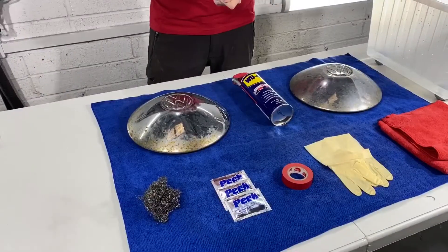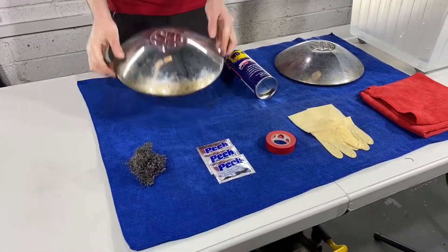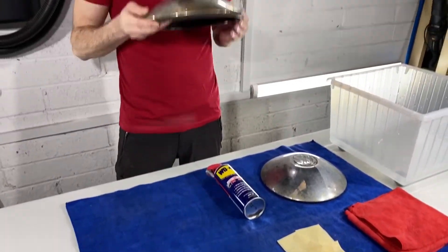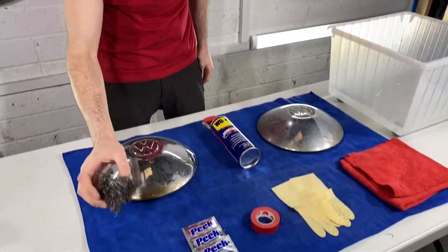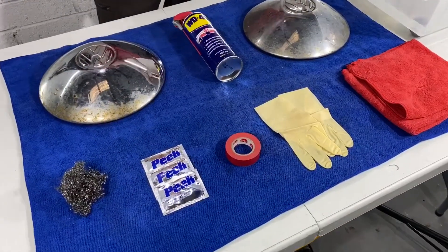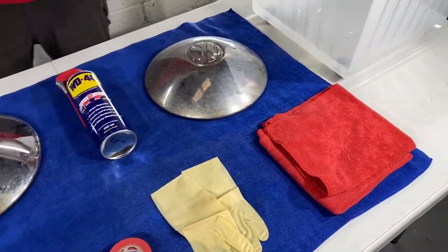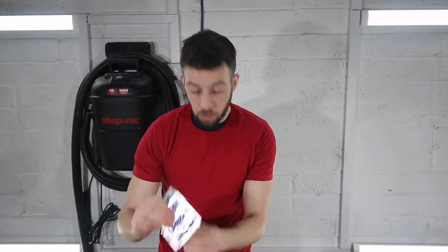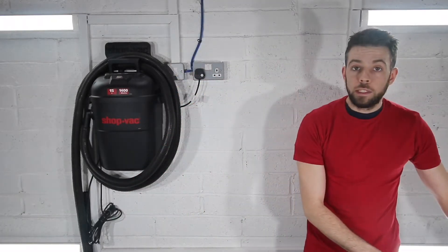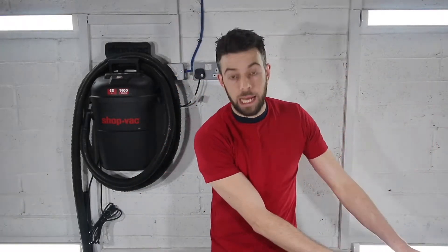We're going to go through three methods that will show you how to restore these types of hoodcaps. For the first method, we'll use steel wool in conjunction with stainless steel or steel polishing. Then classic WD-40, and then we'll move over into an acid dip tank. You will need steel wool, steel polish or a cleaner, classic WD-40, and a tank that you can dip the whole hoodcap into.